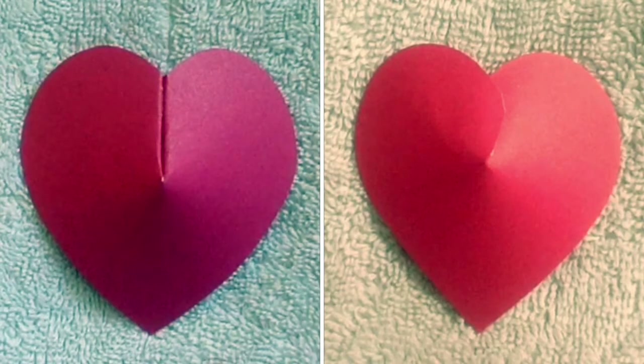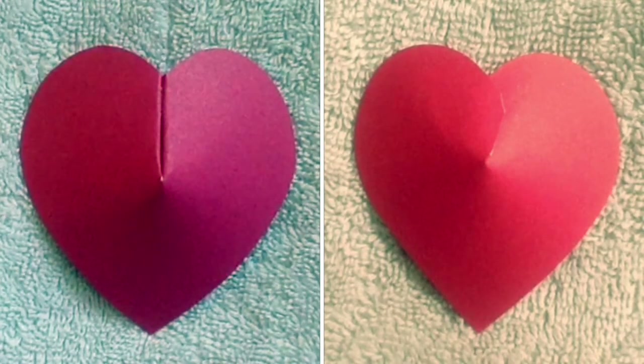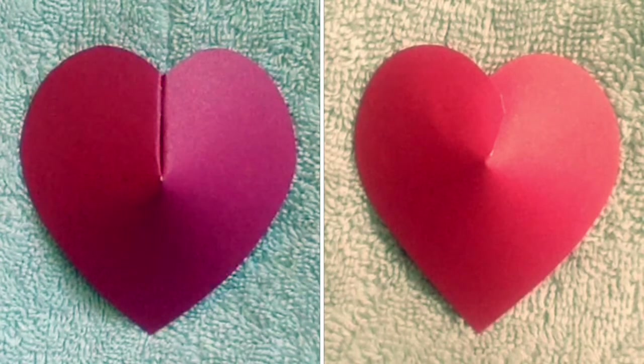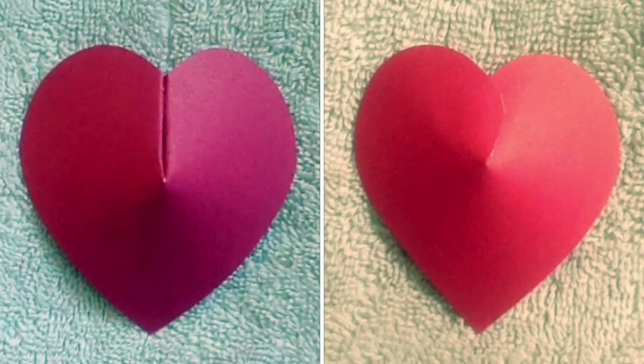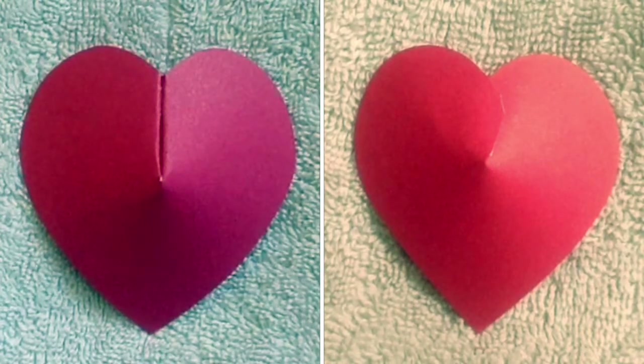Here you can see a comparison between the two. The final result is ultimately the same, but I kind of like the second method better, just because it's easier to handle and in the end result you can't really tell where the heart was connected. Feel free to use whichever method you like best — I'm just giving you options.